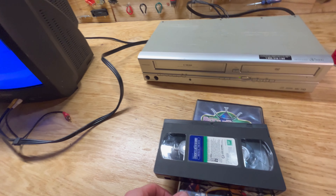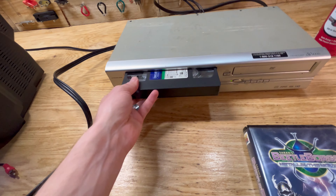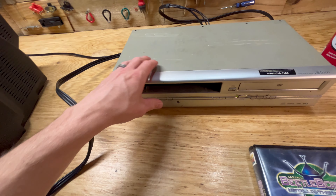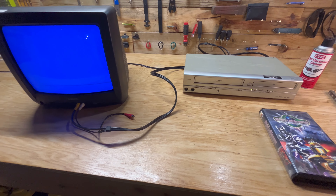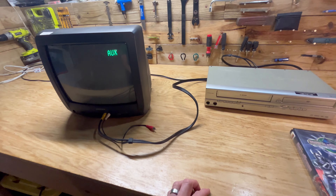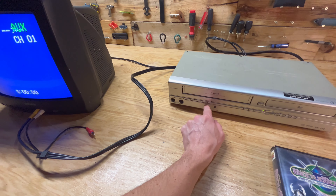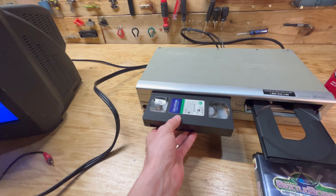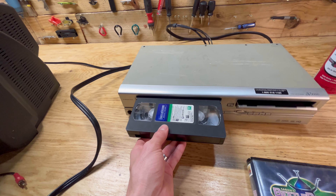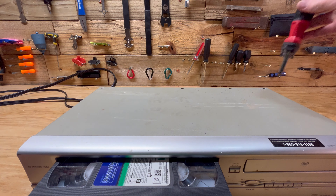Let's switch it over to the VCR and go ahead and put our VHS in here. It goes to play, then it kind of just shuts off. When I get it out now it's stuck in there, so let me open this thing up, get this thing unstuck, and we'll try and fix it. We'll start with the obvious screws on top here.